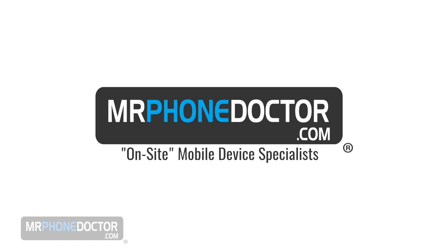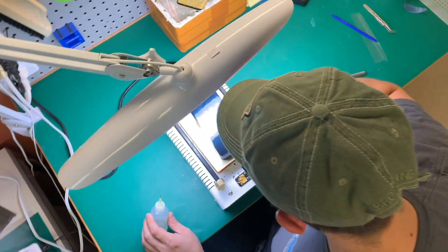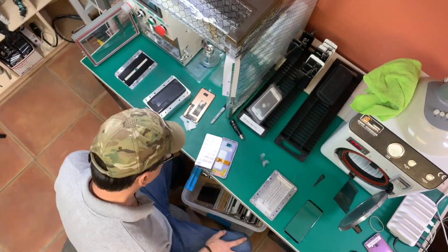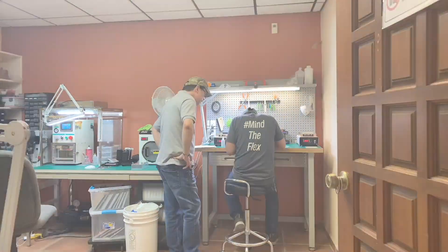I am Javier Guzman with MrPhoneDoctor.com, and today I am going to be going over the different layers that make an iPhone LCD. In this video I will be going into further detail on the different layers that are sandwiched together to make the iPhone LCD function.